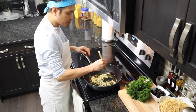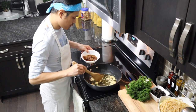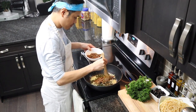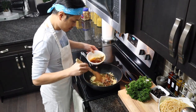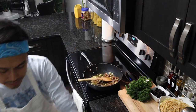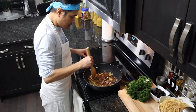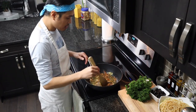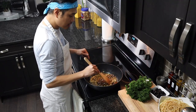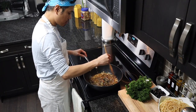And now, medyo brown na yung ating garlic. Let's add yung ating gourmet Tuyo. You know guys, this is good kung medyo spicy siya. But this one, hindi ko nilalagyan ng sili kasi spicy Tuyo na yung gourmet Tuyo na ginamit ko.